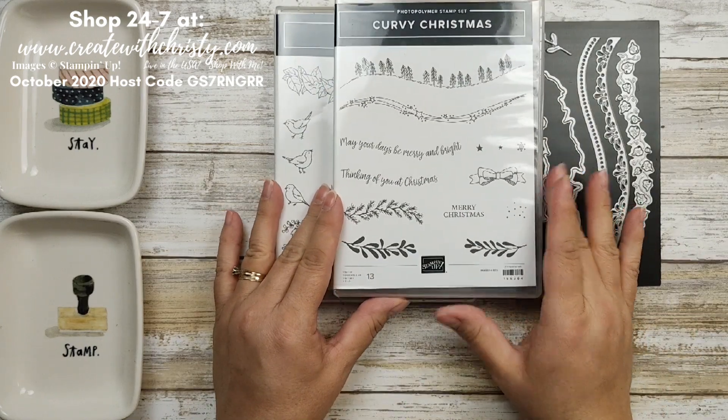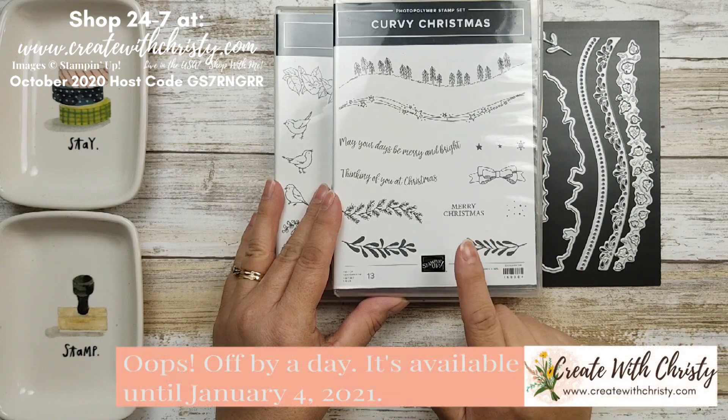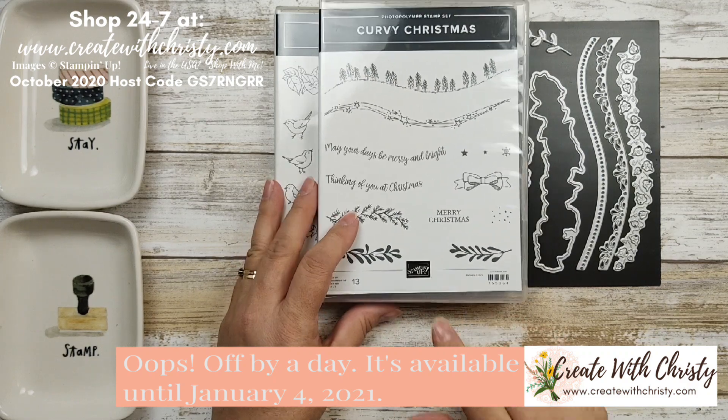It's called Curvy Christmas. This one is only available until January 3rd — only during the promotion which runs November 3rd to January 3rd — and this is the set I'm going to be using today in my card.